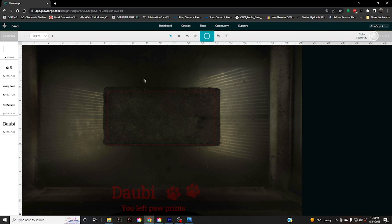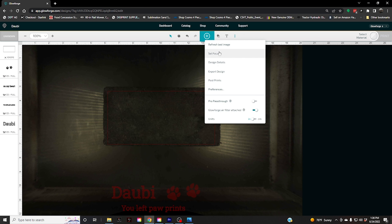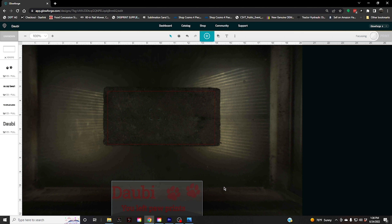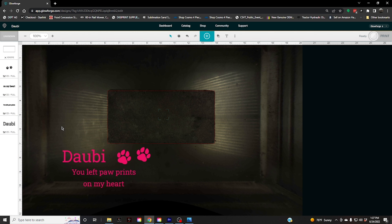You can see the brick right here on the computer screen through the Glowforge app. I went ahead and made an outline of the brick. I had to set the focus on it so that it is the correct size on screen. I want to line this up with the brick. I already did the artwork that I wanted — I selected the font, and I downloaded these paw prints from the internet. I have it lined up how I want it.